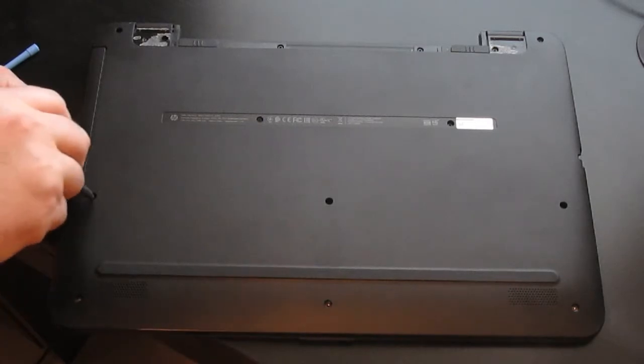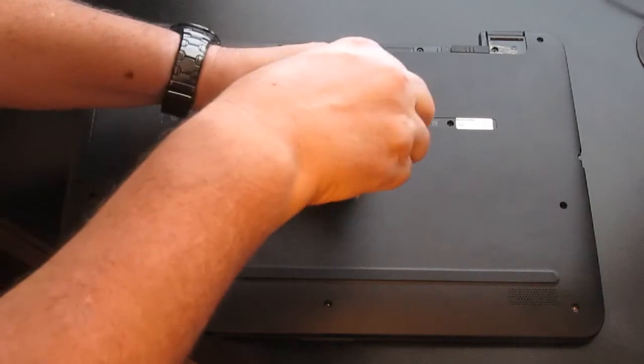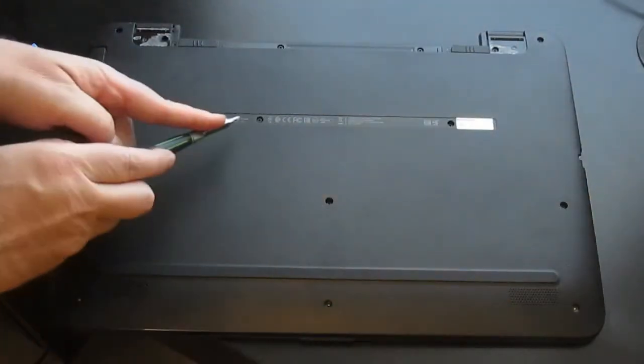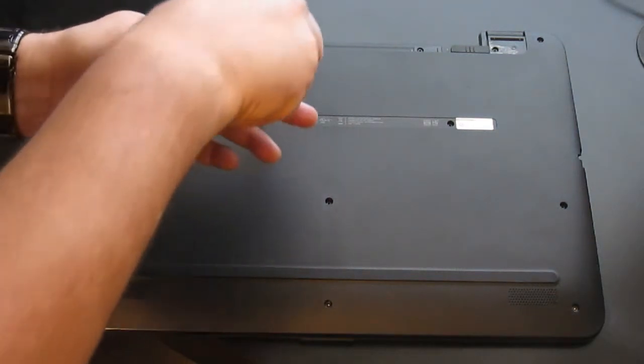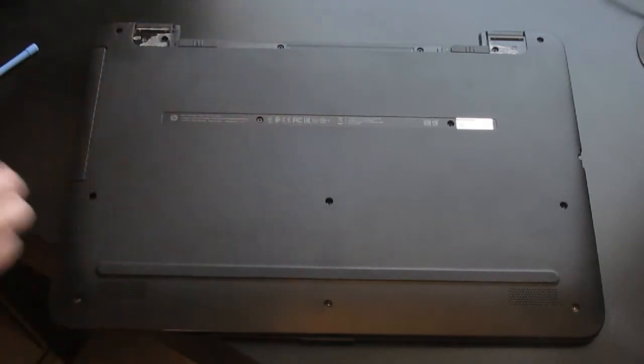That was the first three screws. Now for these three here in the middle — this one will unfasten the DVD drive and you should be able to pull the DVD drive out.